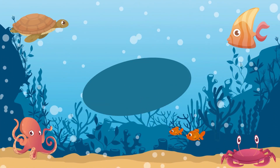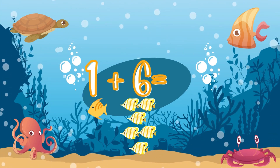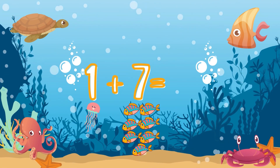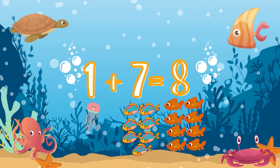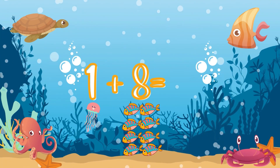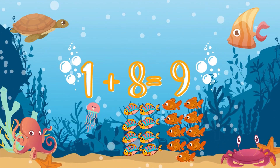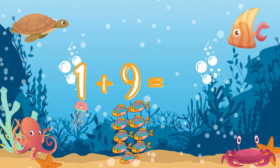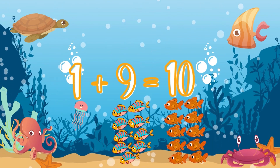The next one — one plus six! Seven! Seven! Now one plus seven — Eight! Very good! One plus eight — Nine! Ten! One plus nine — Ten! Very good!